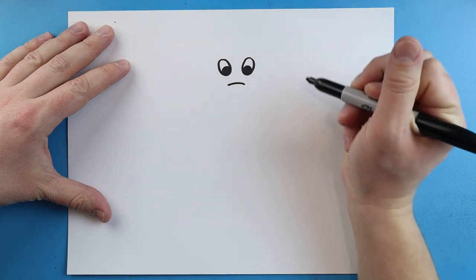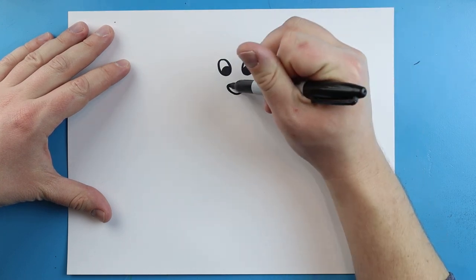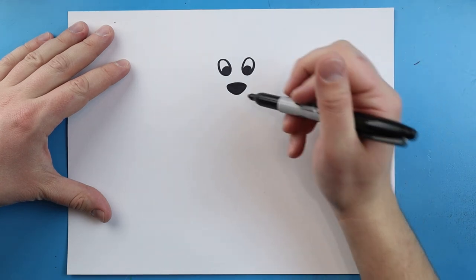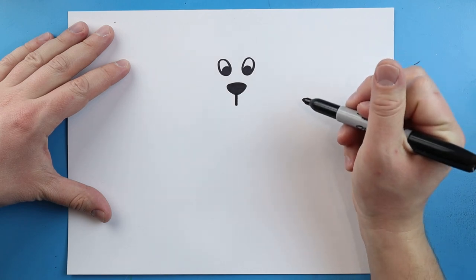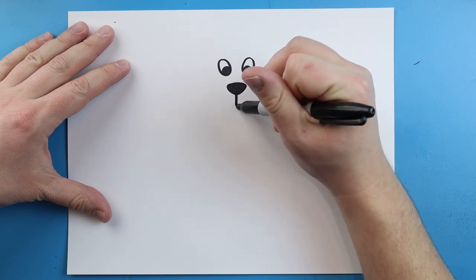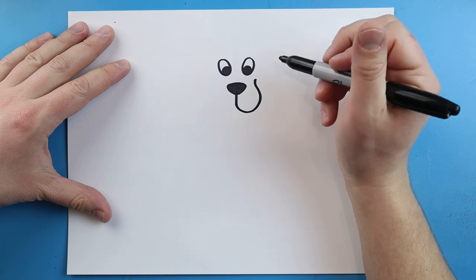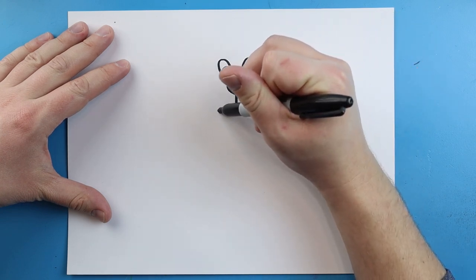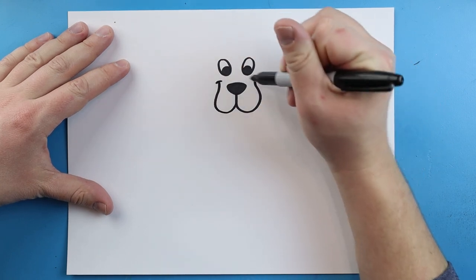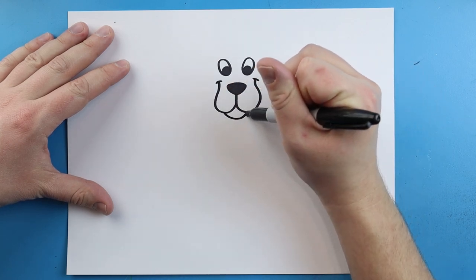Right underneath the eye let's make a little line that comes across. Then we'll make a little line that comes down and then up for the nose, and we can color this part in too. Right underneath the nose let's draw a little line that comes down. Then we're going to draw a line that comes down and curves in towards the eye on each side, and we'll add a little line on top of each one for the smile. Underneath here we'll make a little smiley face for his chin.